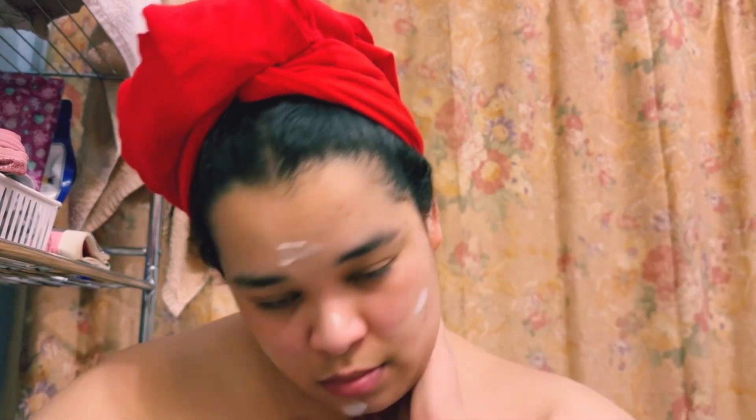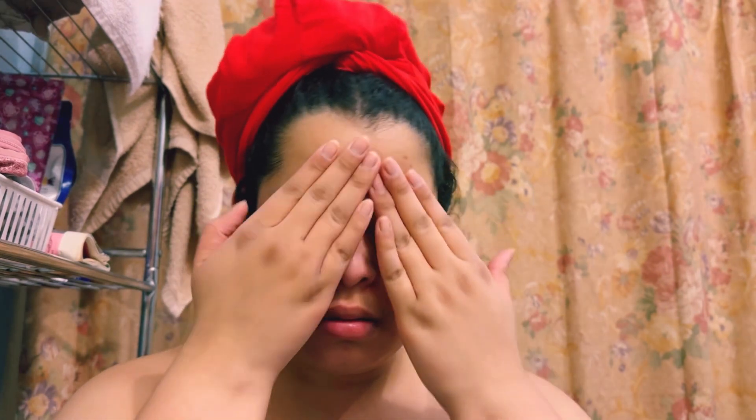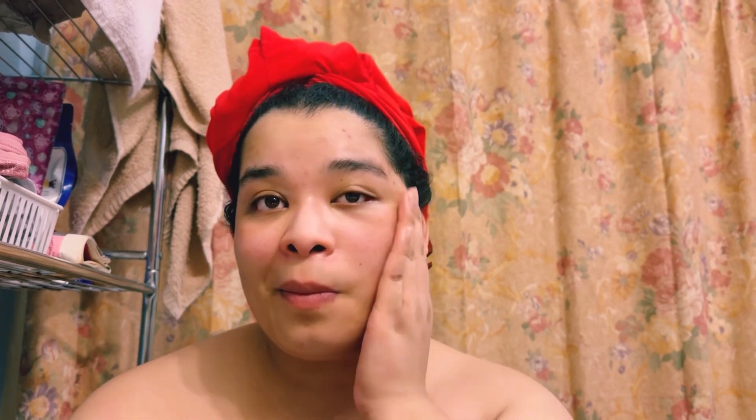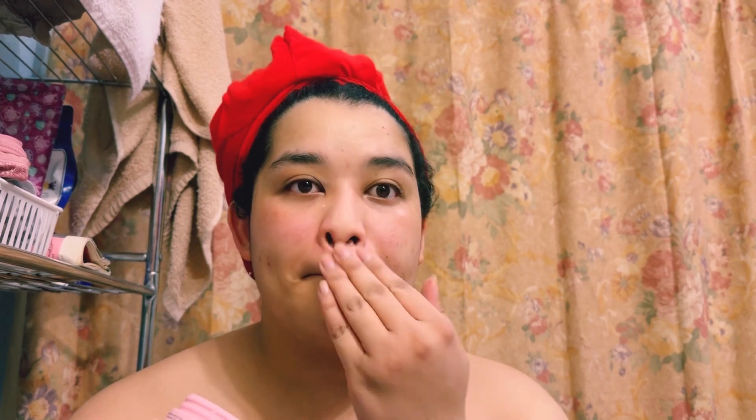The remaining product will go onto the neck and back of the neck. I like to make faces and whatnot. Then, once I'm satisfied, I still go into the container to make sure I get every ounce of it, because this is the last time I'm going to be using it.